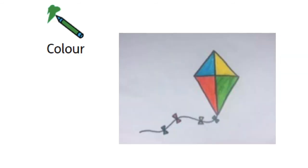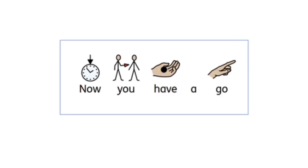Now you can colour it in. Have a go on your own.